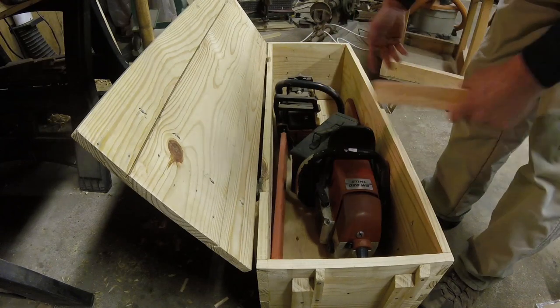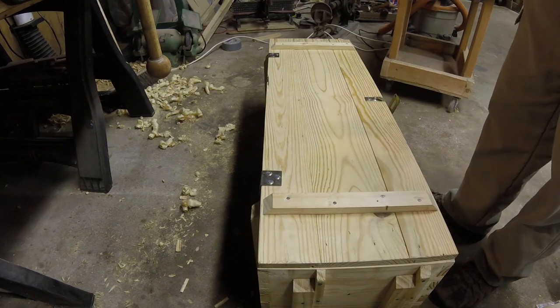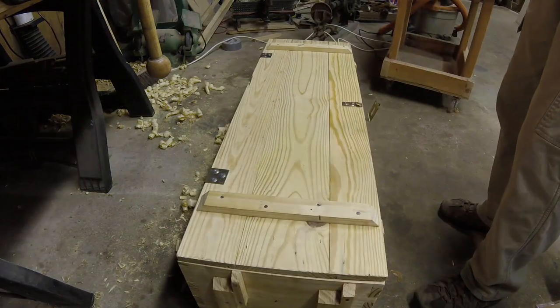Just as I expected, it is slightly heavy — but not too heavy, about what you'd expect. I definitely need to figure out what kind of handles I'm going to put on it.